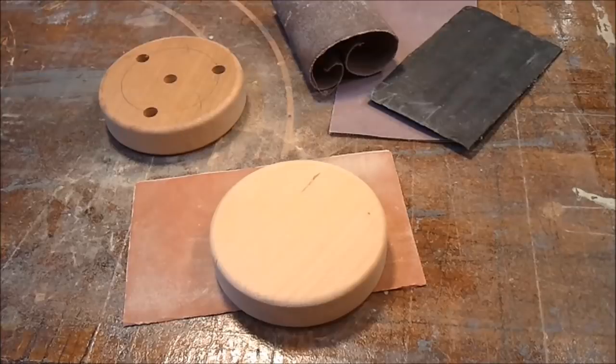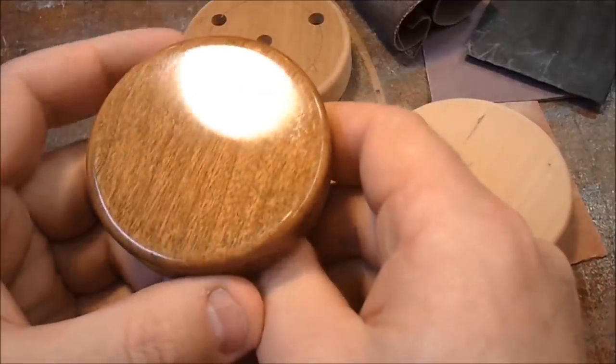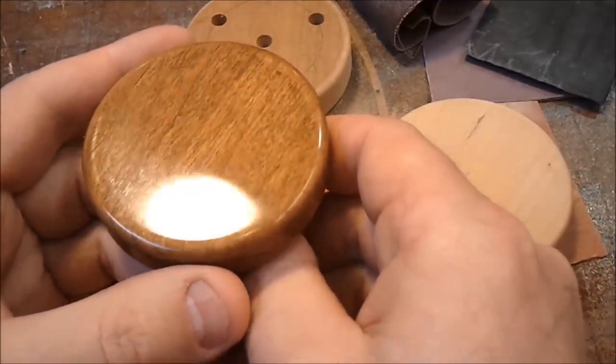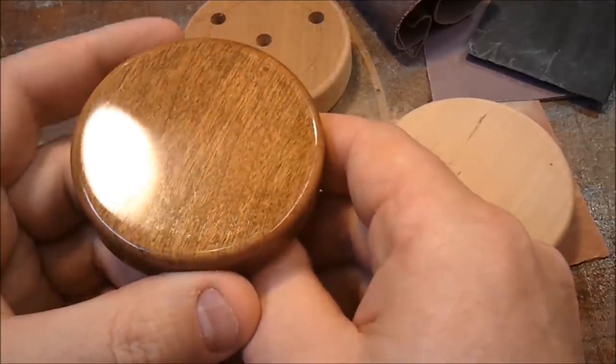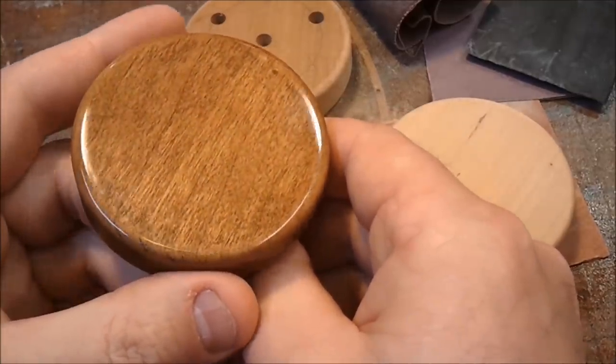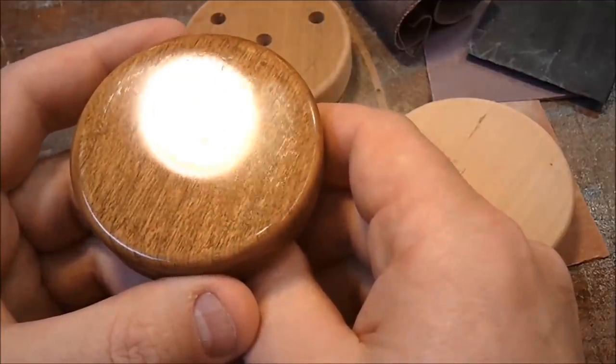In the interest of keeping this reasonably short, I'll skip the details of the finishing process, except to say that I used a spray-on lacquer. After you've applied enough layers of the spray lacquer, you can sand the finish down flat and then keep sanding it with increasingly fine grades of sandpaper until finally you buff the finish and it gives it this nice shine.